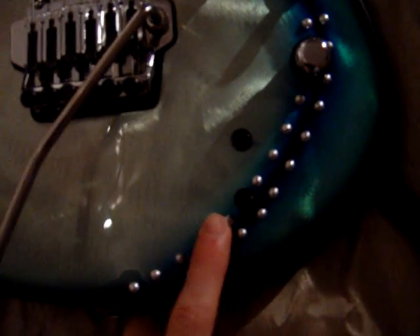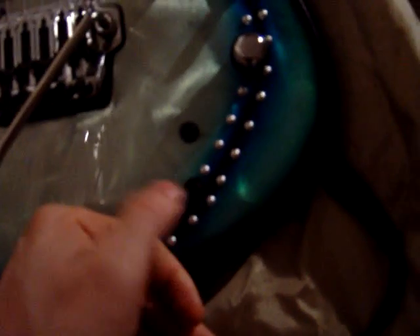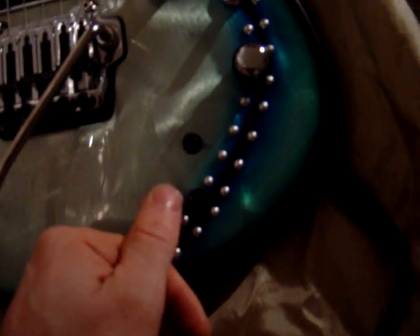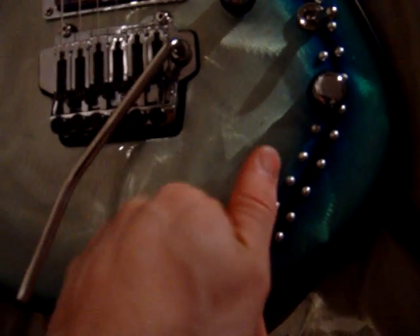Over here we've got two switches that control the sustainer. This first one here being the on and off switch — down being off, up being on. The other one being a high and low frequency selector.